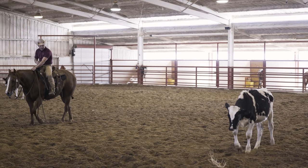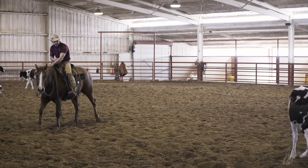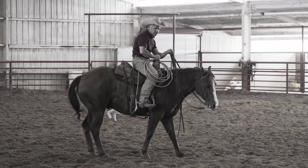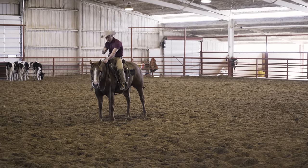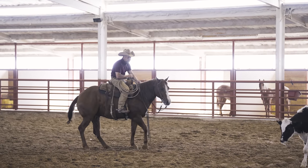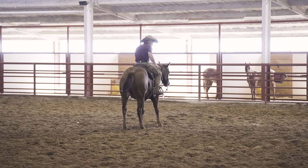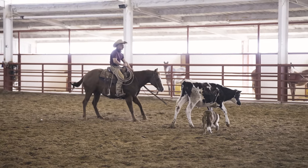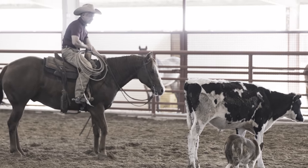These old Holstein steers are something different. They're hard to read — they're real numb. See how that time he took a step back for the turn? That's what I was looking for. I helped him a little bit, but I just want him to step back — every time he does anything he's got to stop and step back. I'm having trouble with that side right now. Maybe one or two more turns and I'll quit him. Step out in front of the cow, step back — that's what I was looking for. I'm going to quit that cow and change gears.